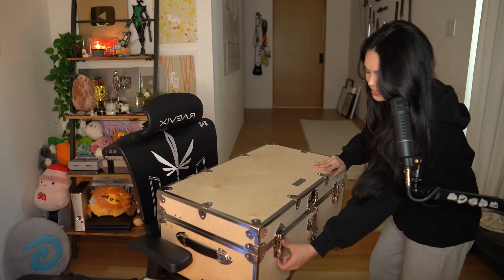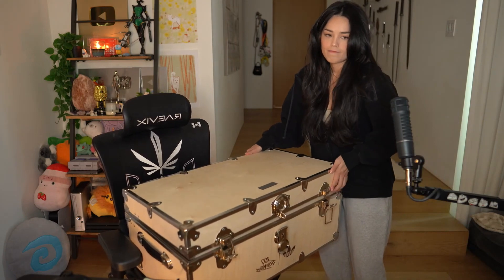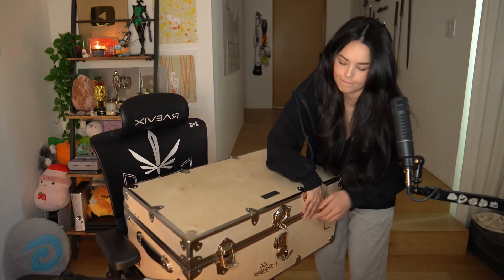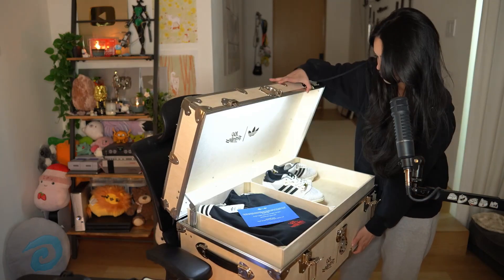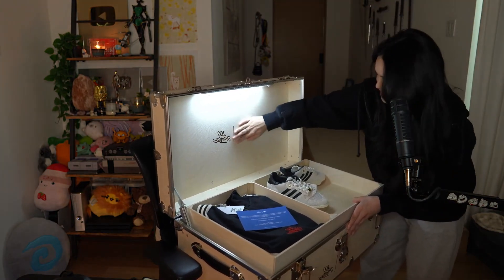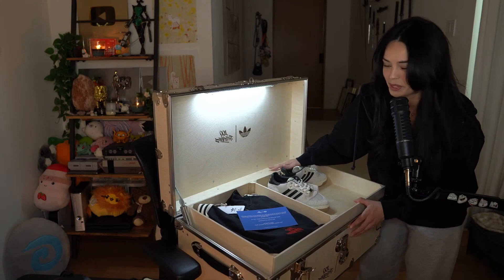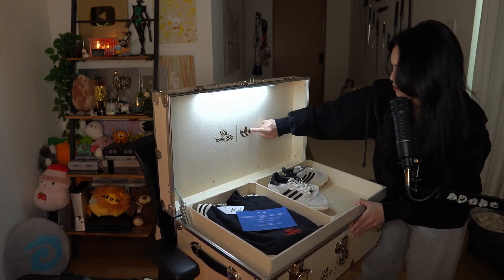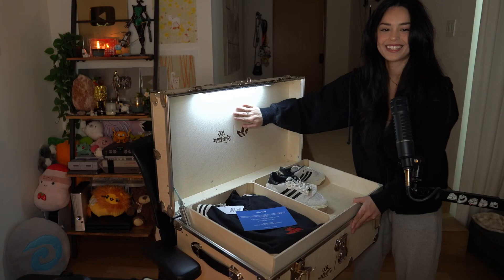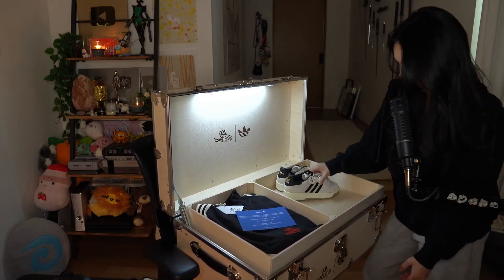Okay, okay. It lights up! That's so crazy. It's engraved — it's burnt in there. It's actually pretty sick. This is such a cool box. Don't tell them I'm more fascinated with the box than what's inside.